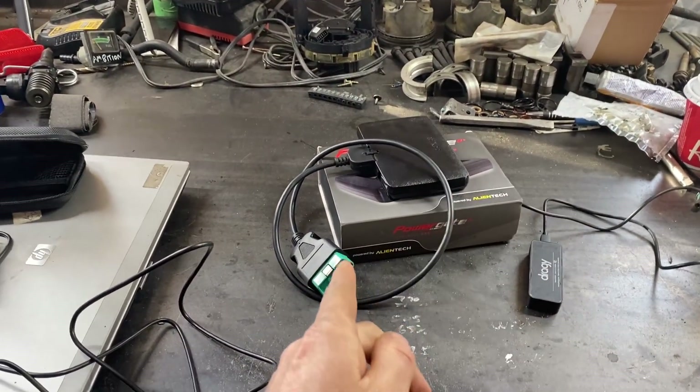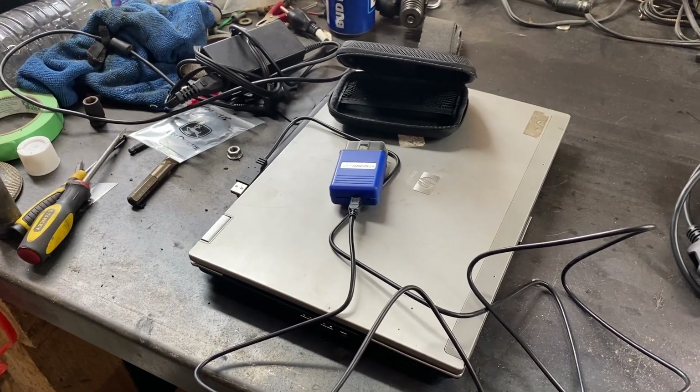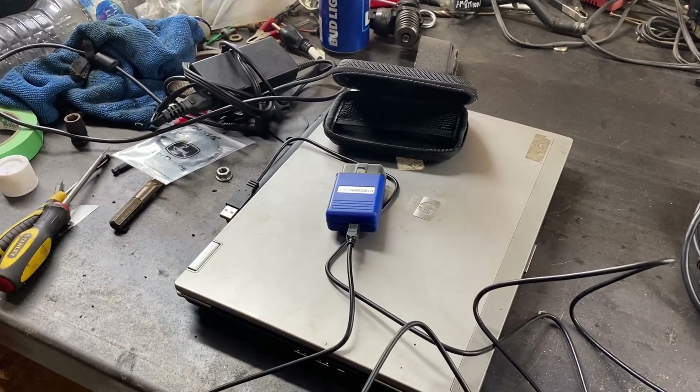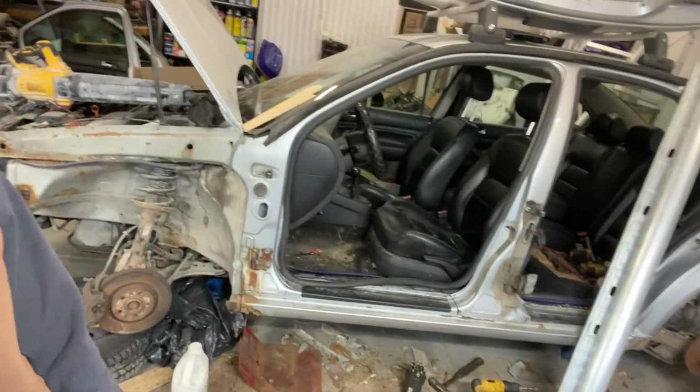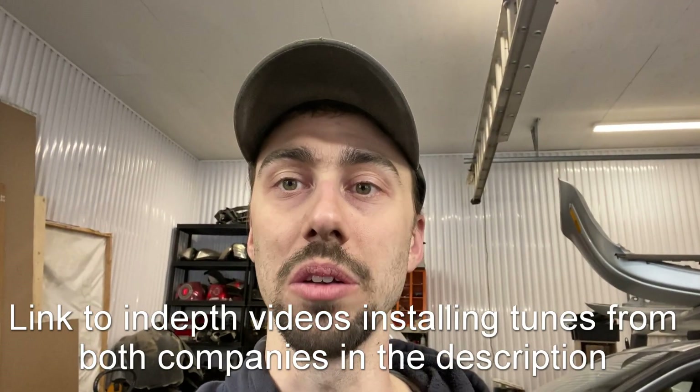I've got the 25 horse and 55 horse Stage 2 from MR Tuning, and from Tunzilla I've got the 0.5 and the Stage 2. We're going to compare them and figure out what I think is the best. Personally, my wife wanted the car more reliable with more power, while I wanted better fuel efficiency — every time I get into her car it's on empty. So we're comparing fuel efficiency first, then power and torque gain, and then the customer experience and support, especially for those not familiar with tuning a TDI.